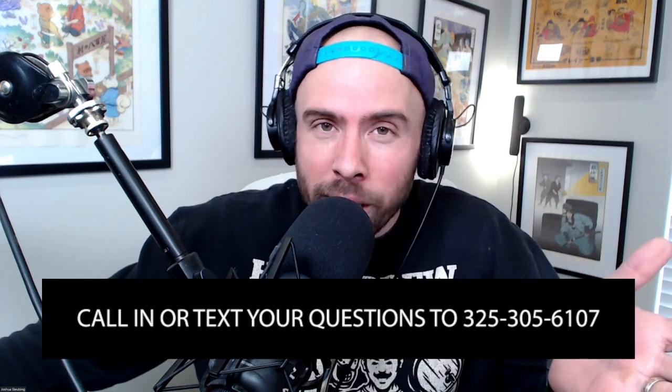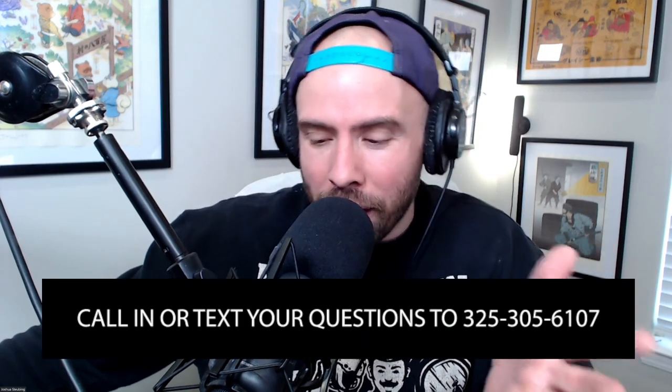Hello and welcome back to another episode of Homebrew Happy Hour, the show where we supply the answers to your homebrewing questions and discuss all things related to craft beer. If you have a question you'd like us to discuss on a future episode, go to homebrewhappyhour.com and click on the Submit a Question link at the top of the page, or earn a $25 gift card by calling and leaving a voicemail at 325-305-6107.